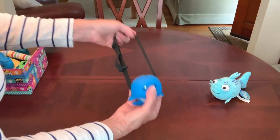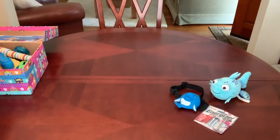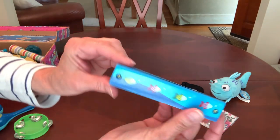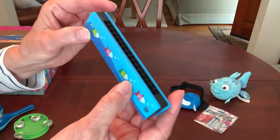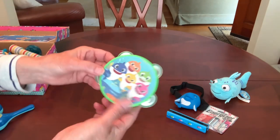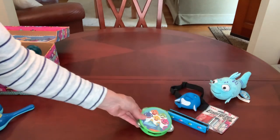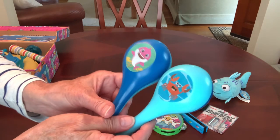So he's got that cute little headlamp. He's also got several musical instruments — a harmonica I got on Temu, which is a wooden painted harmonica with a little fish on it, a Baby Shark tambourine, and a couple of Baby Shark maracas.